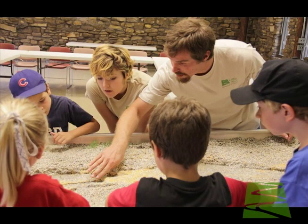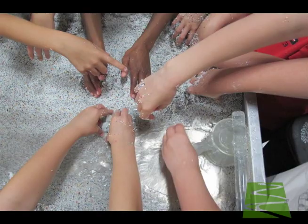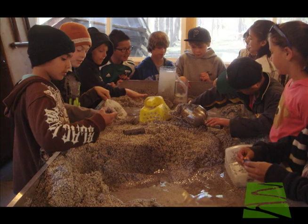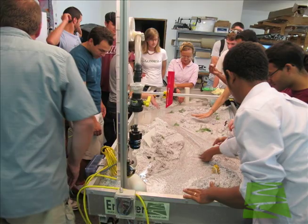Students are attracted to the M2 and engaged to learn. It is a powerful hands-on teaching tool. The M2 is in wide use by geoscientists, ecologists, engineers, and environmental educators. The M-River is a lot of fun, but it's also a serious tool for both research and education.